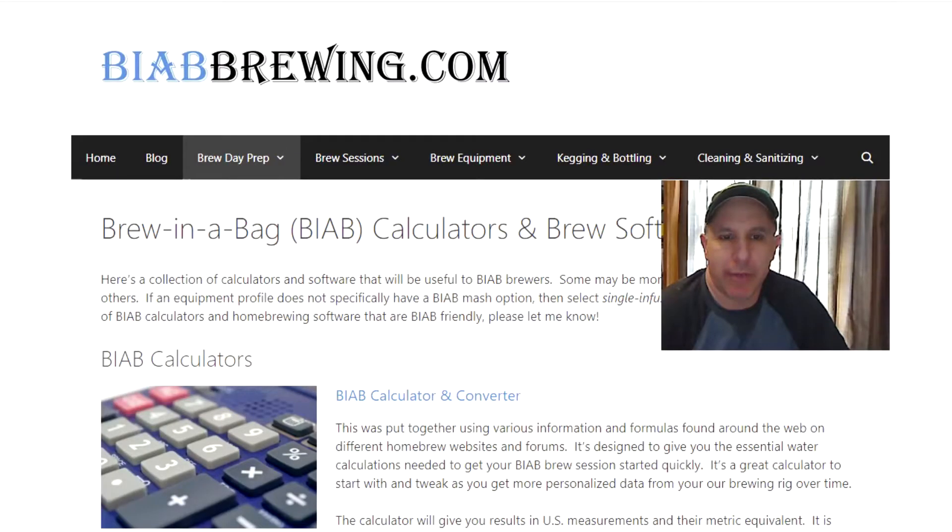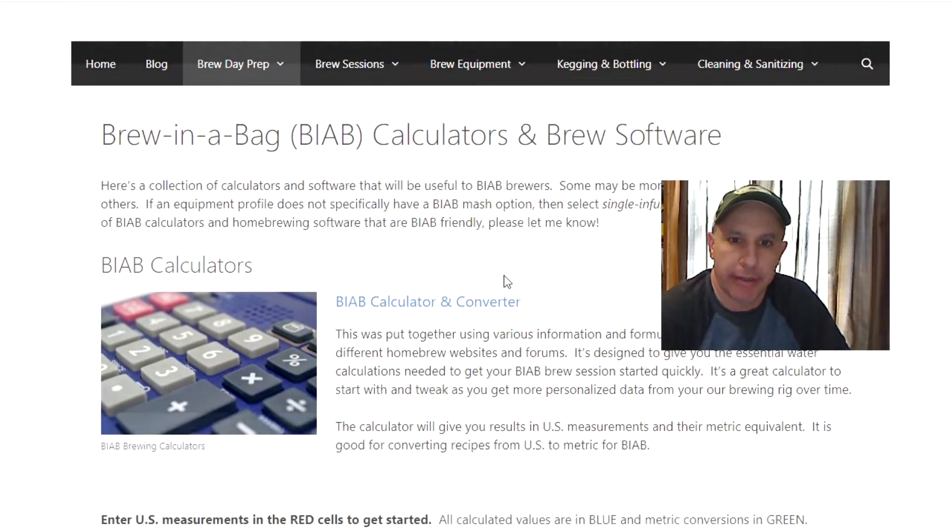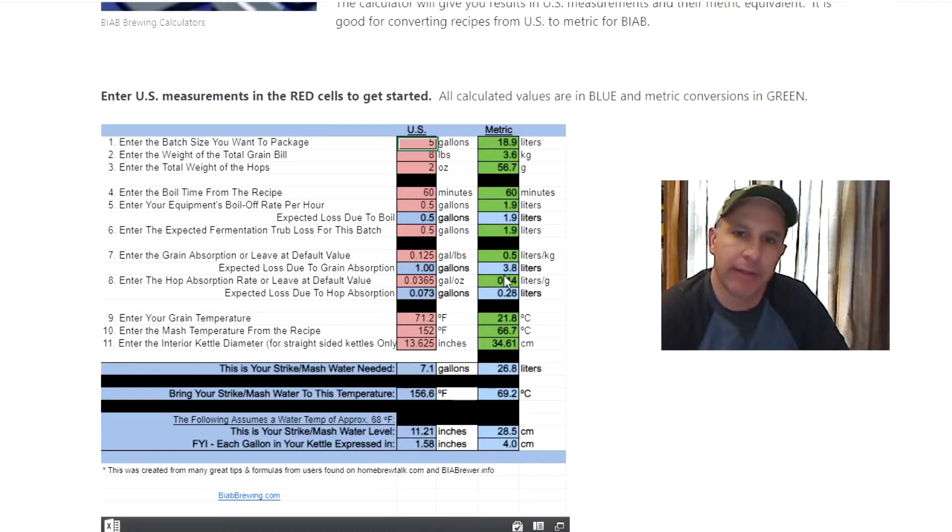Here we are at the website ViyaBrewing.com. Go under Brew Day Prep and click the calculator link, scroll down, and there's the simple calculator built right into the site. You can enter values on one side and it converts to liters on the other side. Enter your batch size — I'll leave it at five gallons — the weight of the grain bill, in this case eight pounds, and the total weight of the hops. Then enter the boil time from your recipe, in this case 60 minutes, and your equipment's boil-off rate per hour — in my setup that's half a gallon.